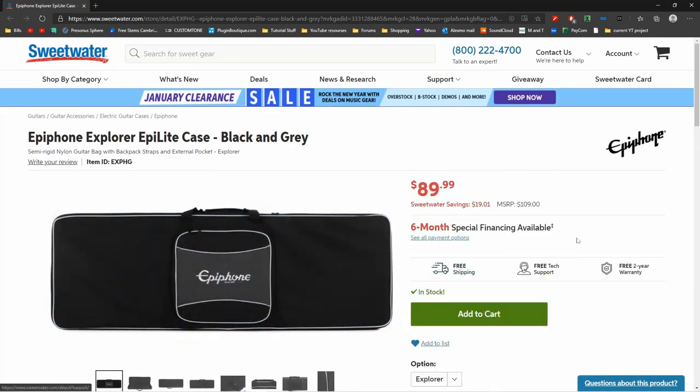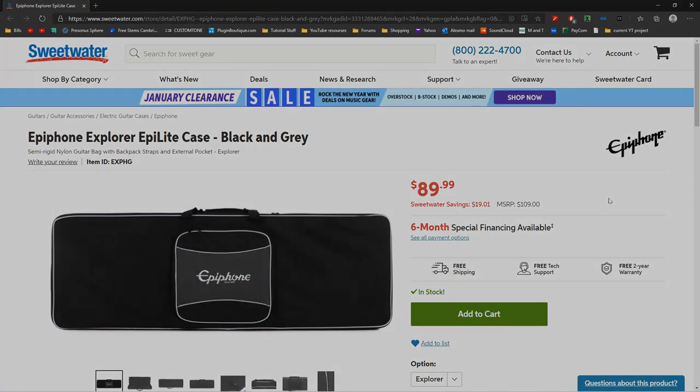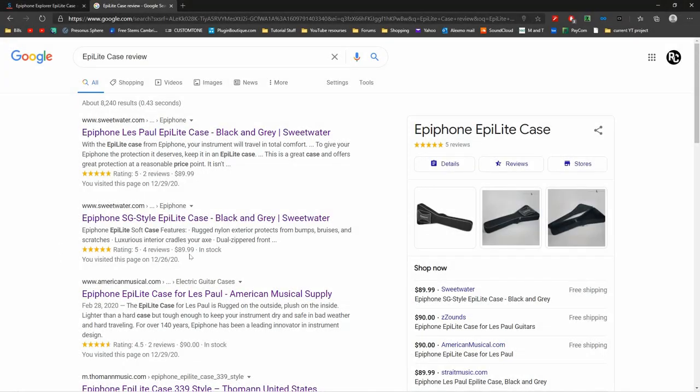This product falls somewhere between a soft, flimsy gig bag and a rigid hard case. All the online reviews were positive, so I decided to order it.